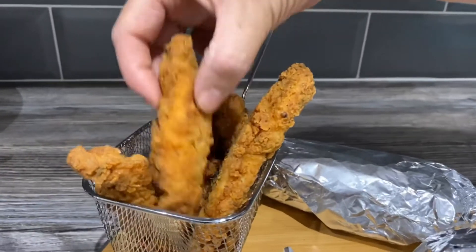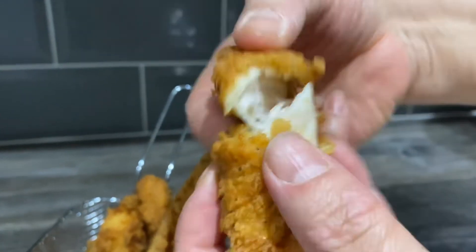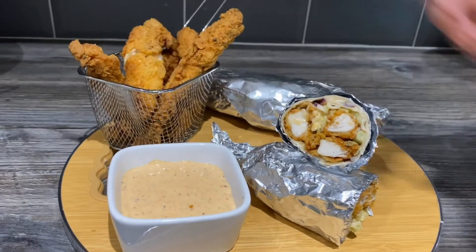There you go guys, the wraps are done — don't they look tempting? I'll break one open so you can see how nice and juicy it is inside. I hope you enjoyed this video, please give it a like and share, and please check out my Instagram as well.